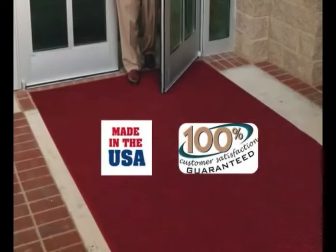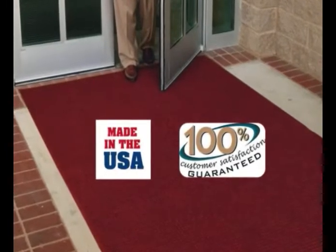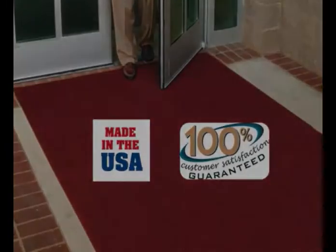19 attractive colors are available in the long-lasting 24 ounce per square yard polypropylene carpet. The stain-resistant solution dyed carpet won't fade or rot and is anti-static. This product is made in the USA and is covered by a 100% customer satisfaction guarantee. Purchase Waterhog Fashion and enjoy the benefits.